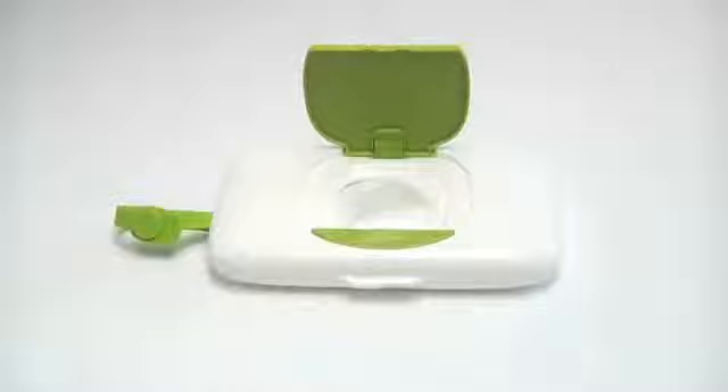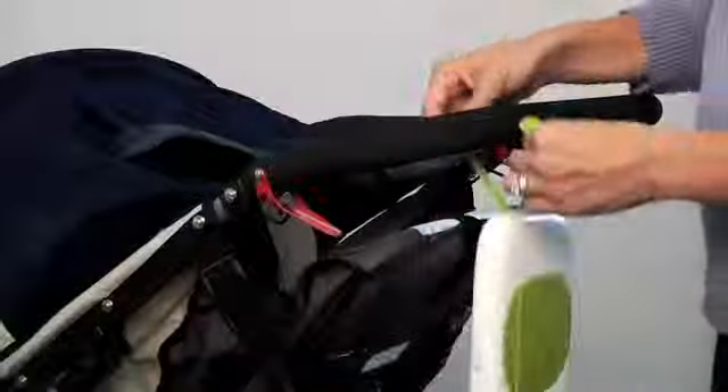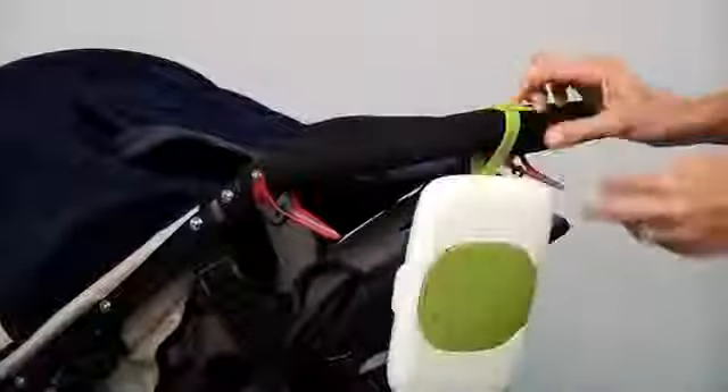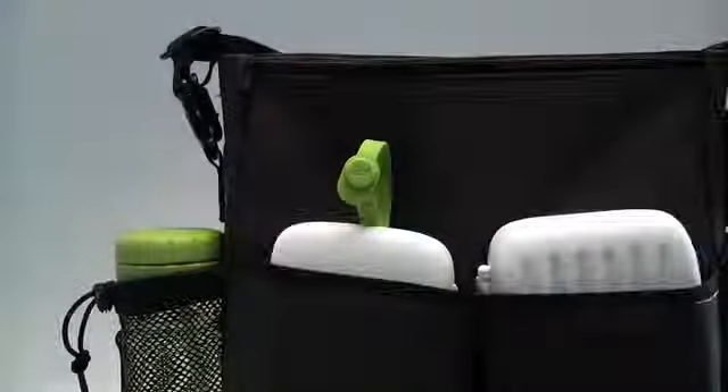Just like with our full-size dispenser, you can remove wipes one at a time. A silicone strap makes it easy to secure the dispenser to stroller handles, and a slim shape fits neatly into diaper bags.